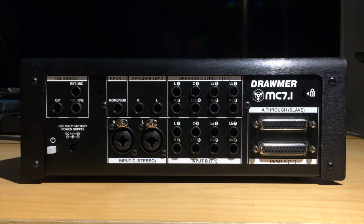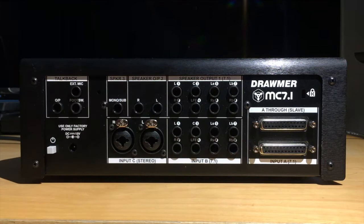Let's start off by looking at the rear connection panel. For your surround inputs, you've got inputs A and B. Input A features a DB25 connector, as well as a paralleled through, which is an unaffected signal that could be sent to a multitrack recorder. Input B is a set of 8 quarter-inch balanced inputs.